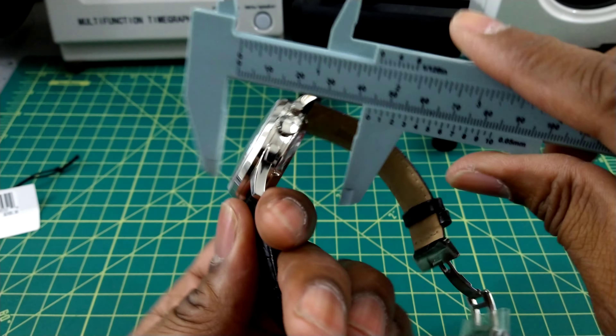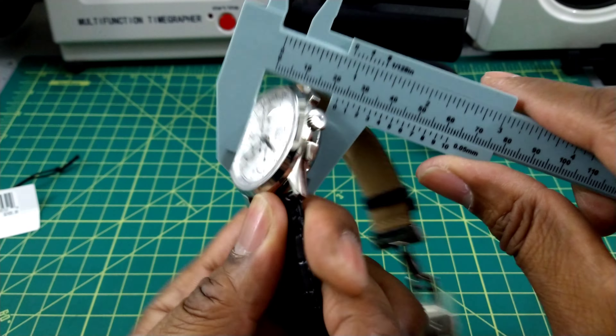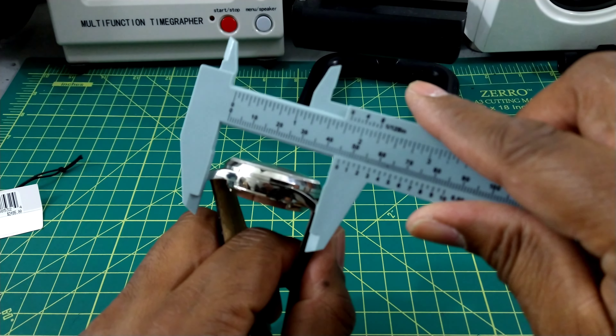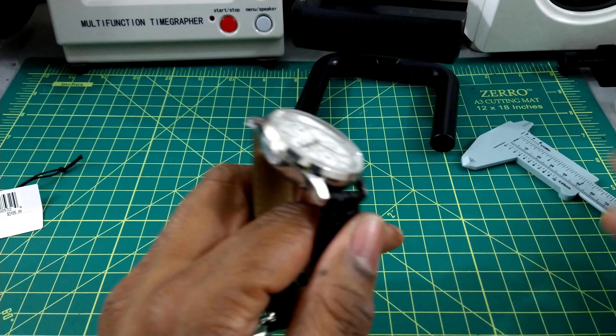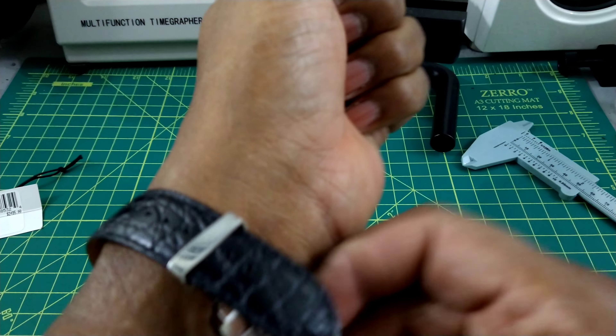It measures 42 millimeters in diameter, about 16 to 17 millimeters thick. The lug-to-lug is only about 47 millimeters, which is great. My wrist is 7.25 inches.